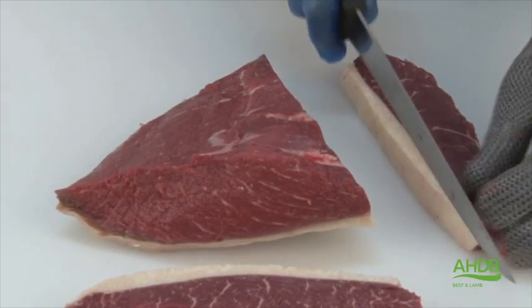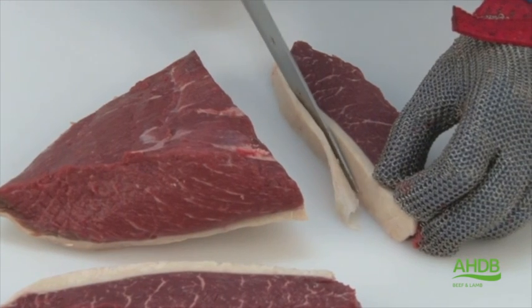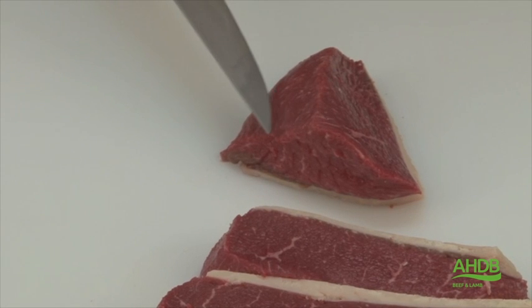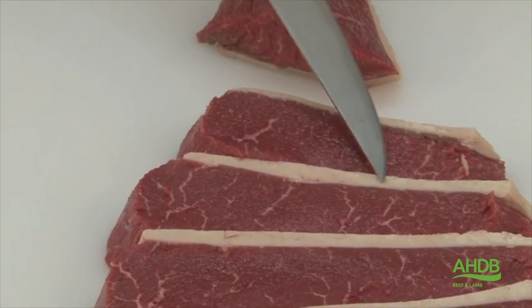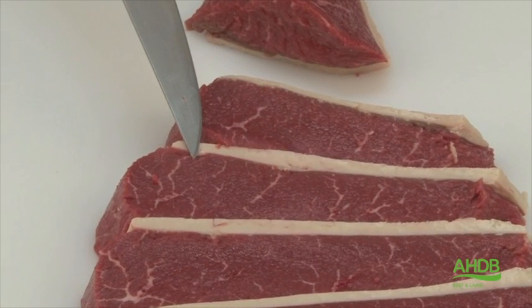We trim the fat to an acceptable level. The end of the rump cap is a little bit tougher than the rest, so we leave that and sell it for diced braising. The fat of the rump cap contains a unique flavour and is appreciated by steak lovers.